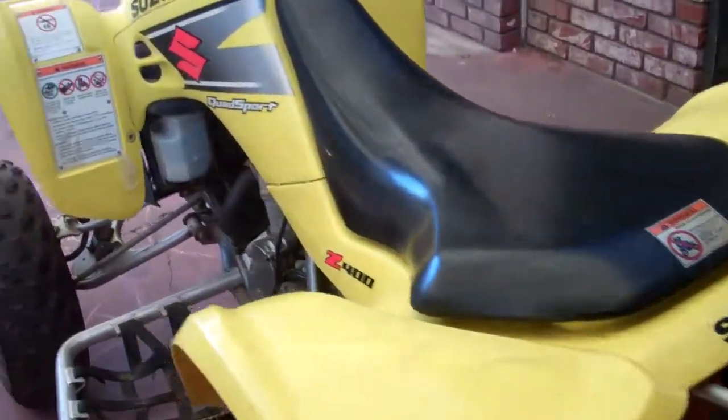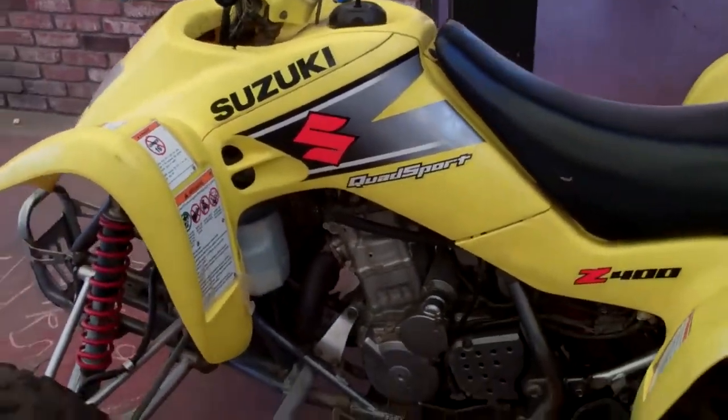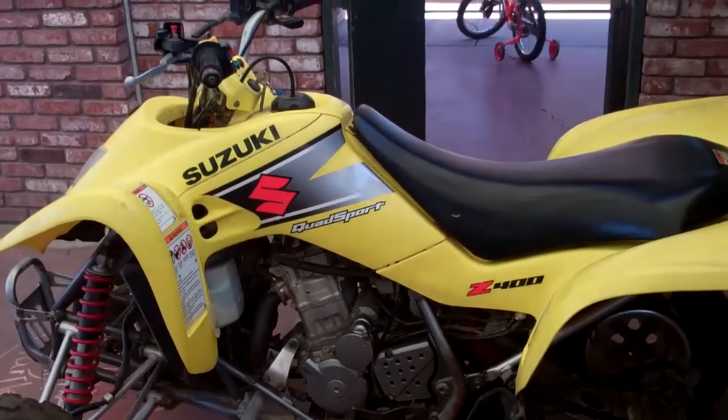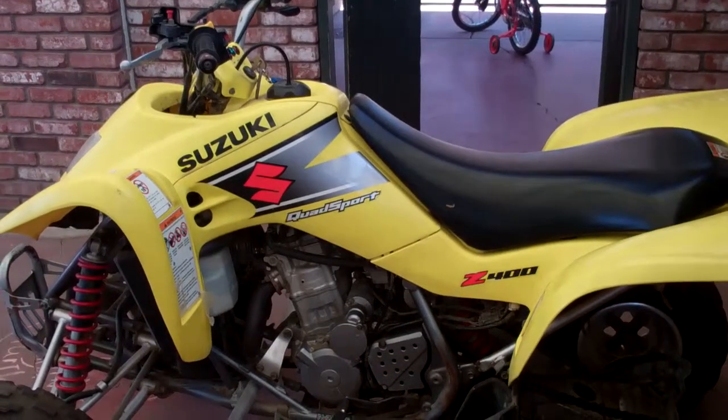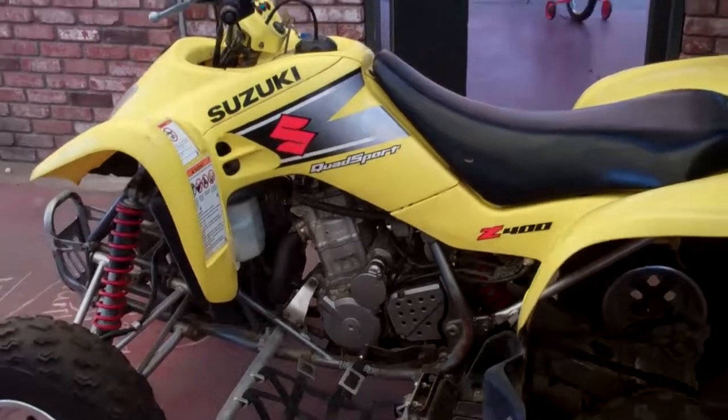Nice quad just sitting around — I'd like to have somebody actually use it. For any information or interest, give me a buzz. Thanks.